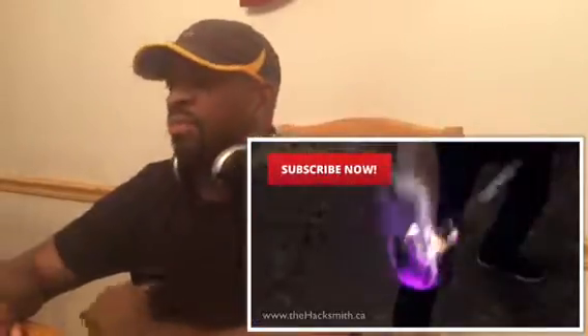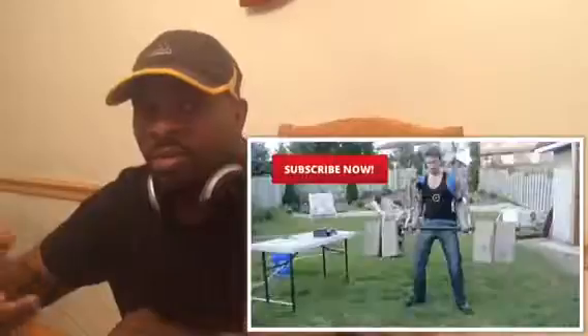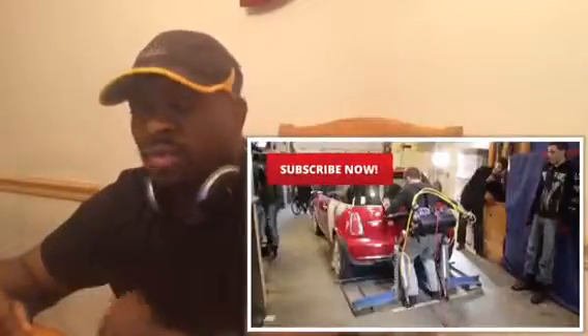Oh yeah, my son would love this. I gotta show my son this. Hope you like the video — if you do, subscribe and comment down below.